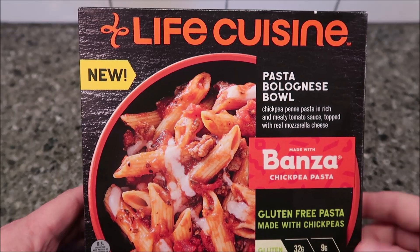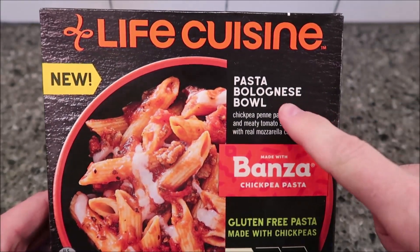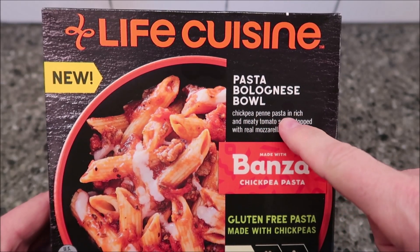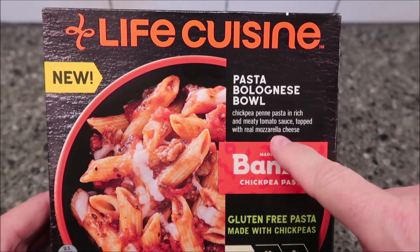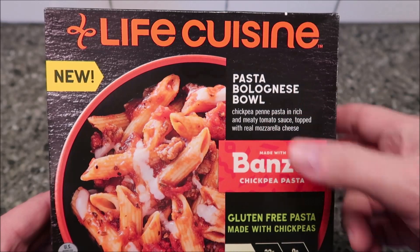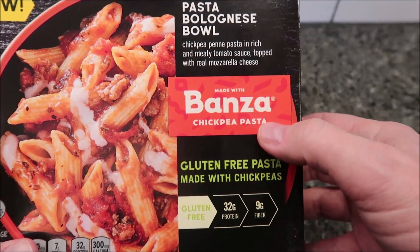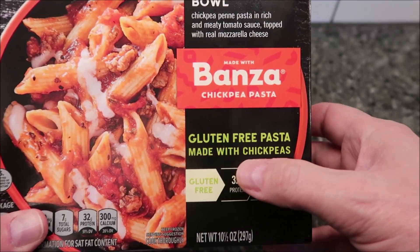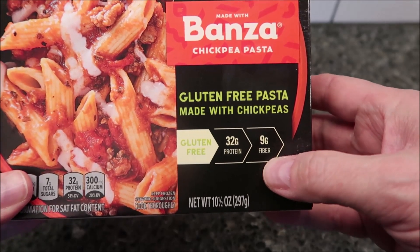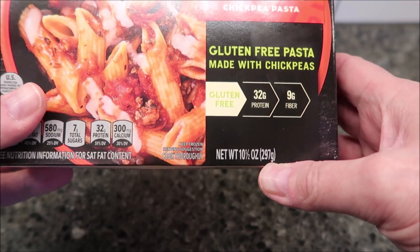Welcome to another lunchtime review. Today I'm going to try one of these new Life Cuisine meals — it's like a Lean Cuisine meal. This one is the Pasta Bolognese Bowl: chickpea pasta in a rich meat tomato sauce, topped with real mozzarella cheese. These are made with Banza chickpea pasta, which is a brand — gluten-free pasta made with chickpeas.